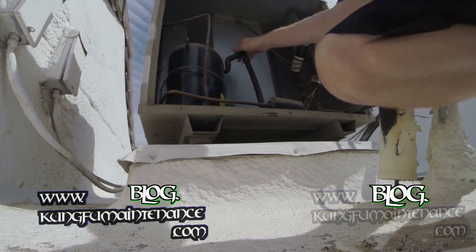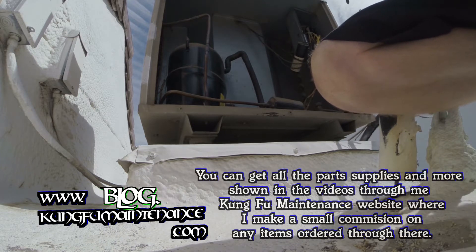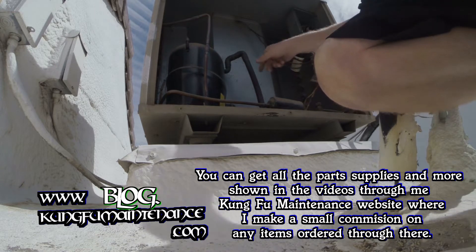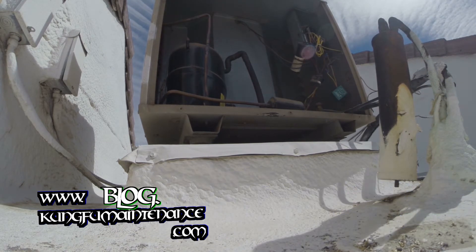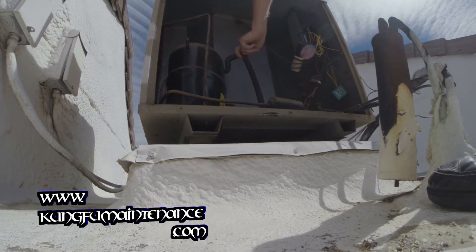The compressor's running — it's way hot. Looks like we're low on Freon. I'm not going to pull it because if I do I think it will just overheat. I'll go grab my Freon and keep it going.